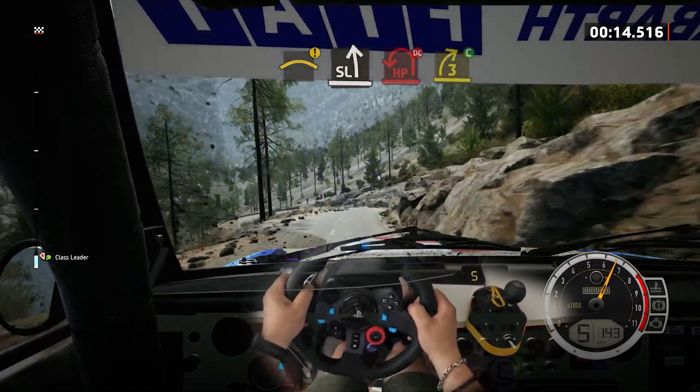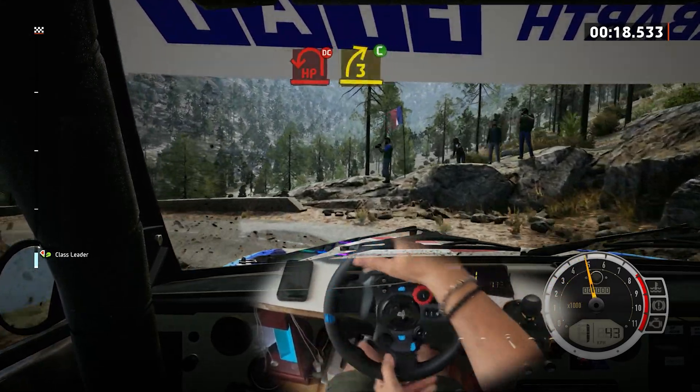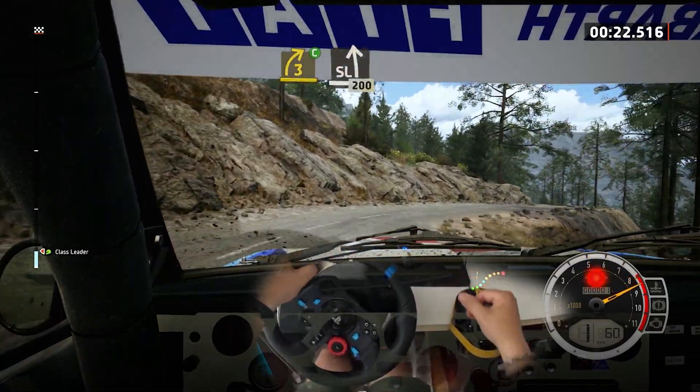And hairpin left, don't cut, tightens. And 3 right, cut. And a slight left, bumping. 200.